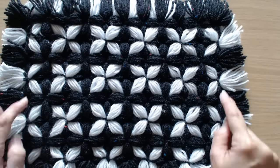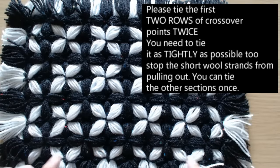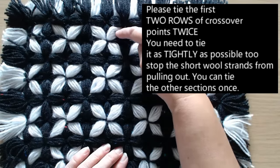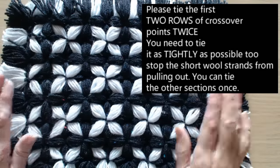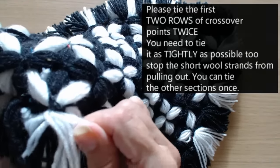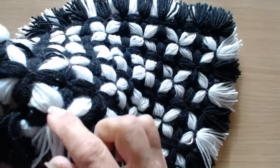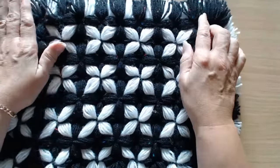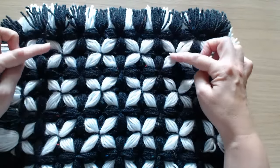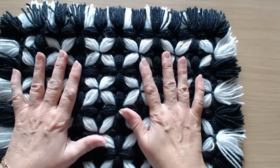Please tie in your ends double. I tie the first two rows all around the blanket — I tie it twice through here and here, and then I'll do it again. Tie them all twice because you do not want those diagonals to pull out. So they have to be tied in as tight as possible, all around the edge. I do it for extra security — I tie the first two sections all around twice. In the middle I just tie it once in the normal manner.